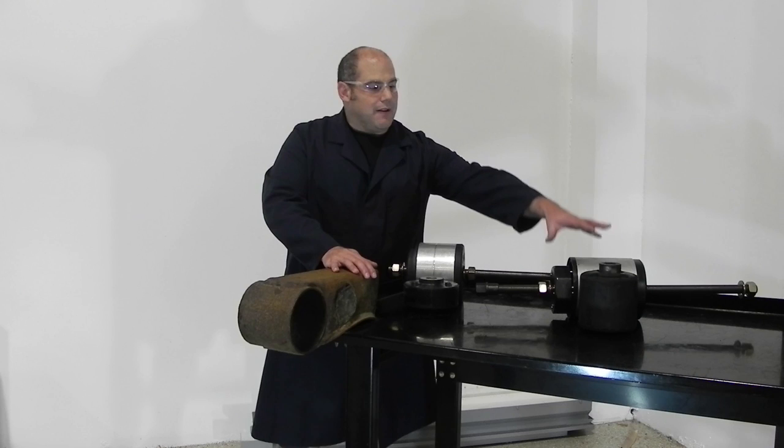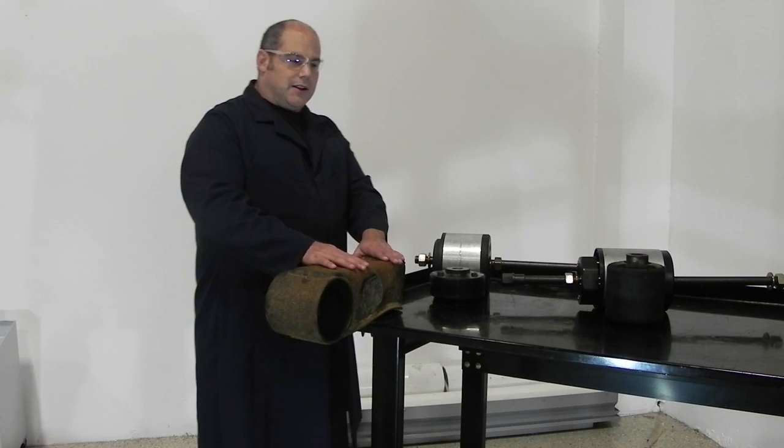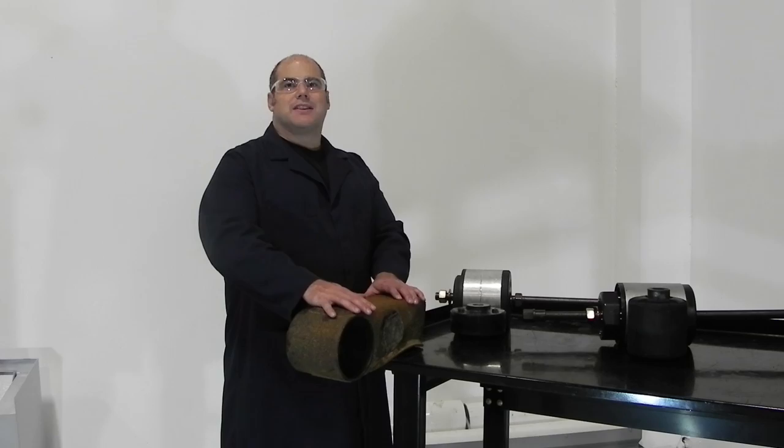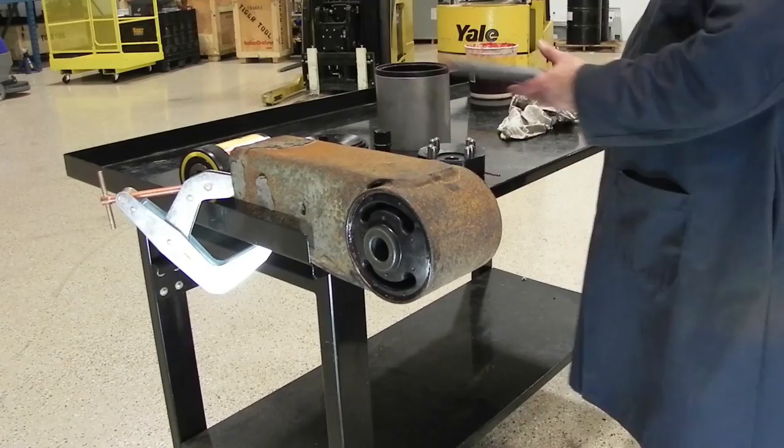This video demonstrates the installation and removal of the Hendrickson Interax and Vantrax suspension bushing. We have cut off a beam and attached it to this bench for demonstration purposes only — this job can be done under the truck in very little time. The hydraulics used in this video are accessories purchased separately.